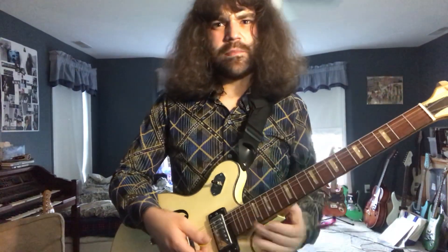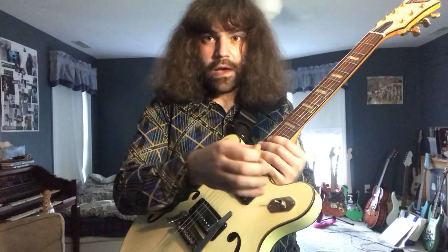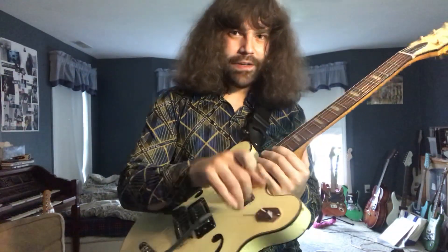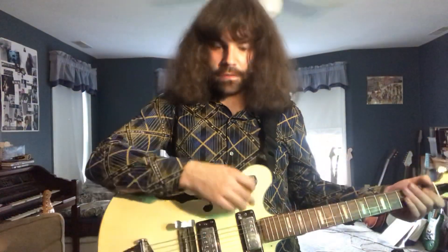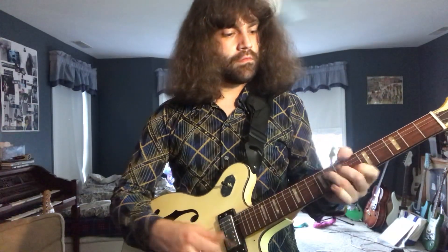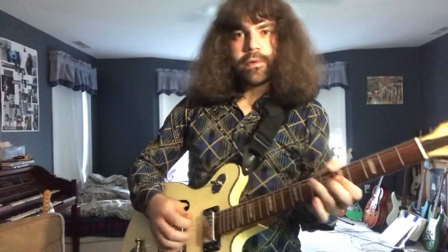There's really not much difference in position. You may find that if you get a guitar that has this switch, it might need to be rewired, but I'm going to show you what both pickups sound like now. Here's the neck pickup again. And here's both. And here's the bridge pickup.